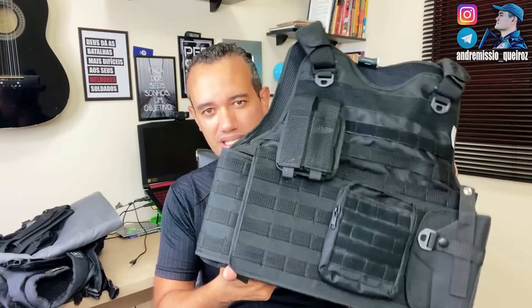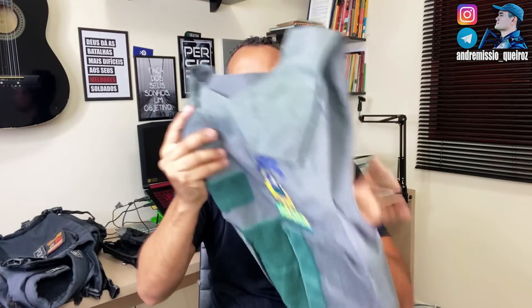Pra quem é paisano, a galera que não conhece coletes, o pessoal acha que é uma coisa só. Isso aqui é uma capa de colete. A placa fica aqui dentro. Vou mostrar aqui pra vocês. Isso aqui é a capa de colete, só a capa. E aí você coloca aqui dentro a placa balística.